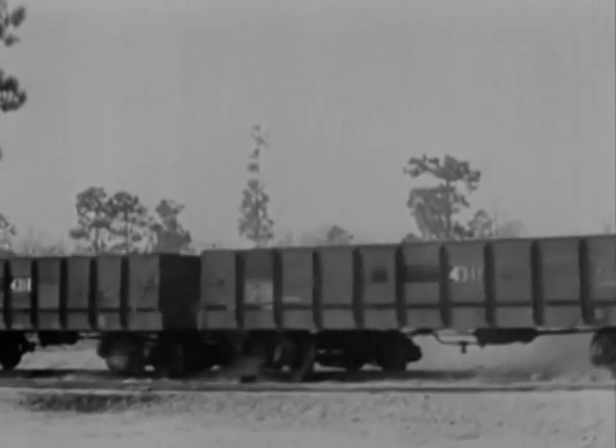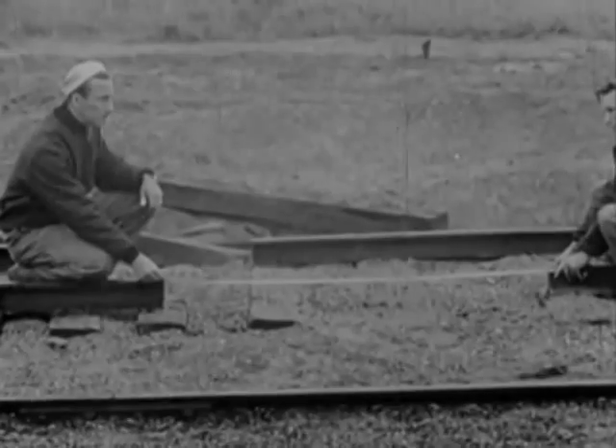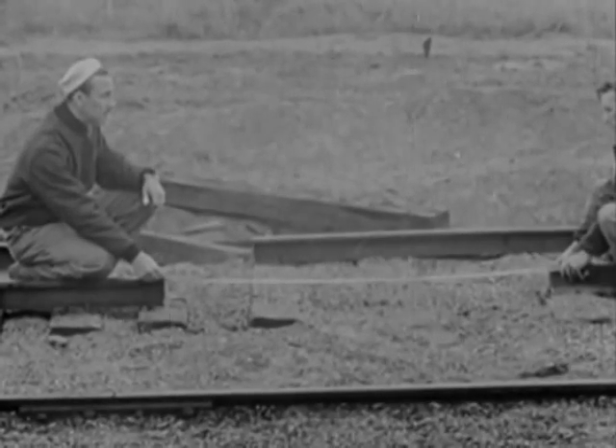That makes six runs, six upsets, and six theories disproved. We'll try it once more, with 60 inches of rail out of one track and 30 out of the other. The centers of the gaps will be offset by 30 inches.